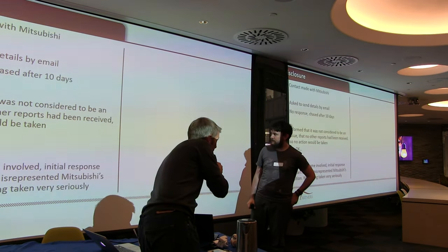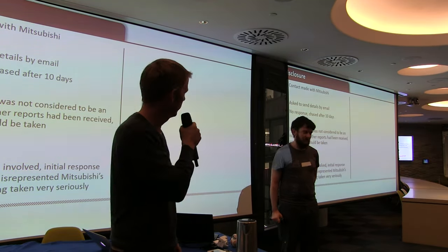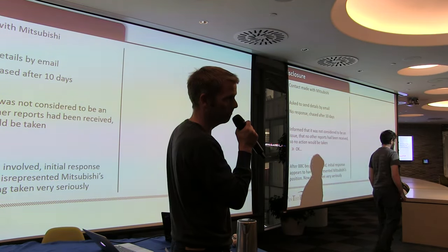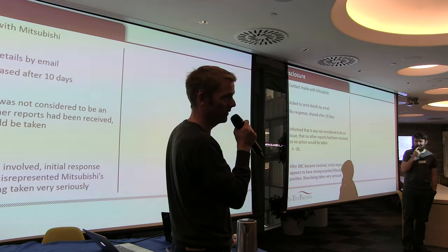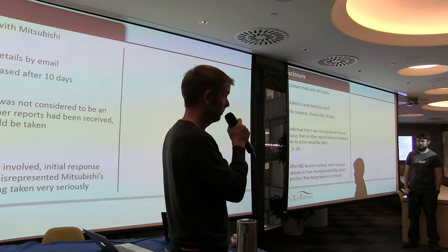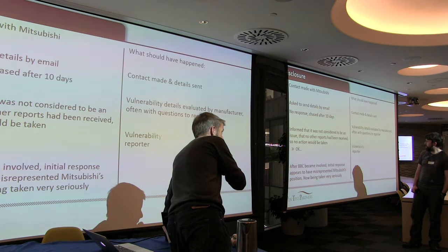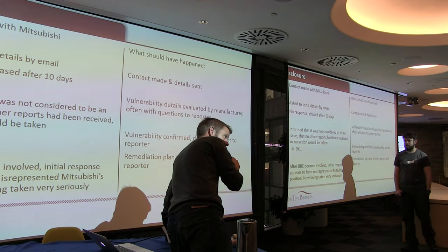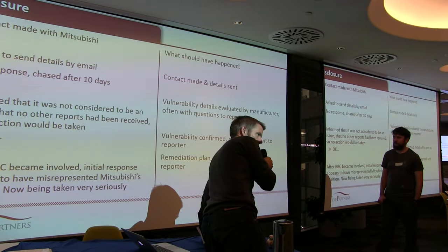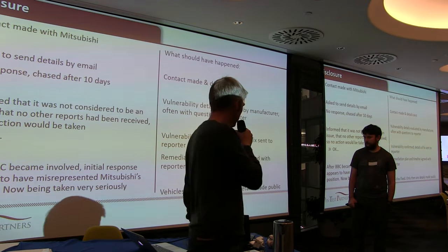It's got a horrific firmware update functionality. The disclosure is quite funny — I rang them, gave them details, they didn't call back. I rang again, they said they didn't think it was a problem. I own one of these cars, so I think it is a problem. We told the BBC, and suddenly Mitsubishi thought it was a problem. This is where disclosure goes wrong — what should have happened is they send back the details, validate it, then discuss how long it will take to fix.